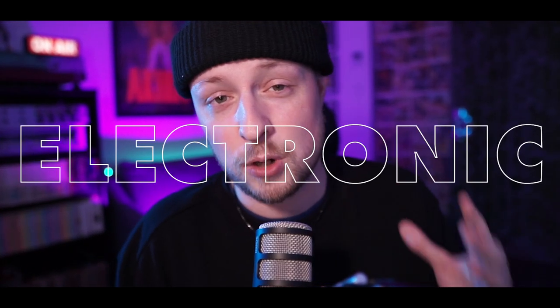Today I'm going to show you how to make an old school EBM bass sound using Xfer Serum. Last time I showed you how to make a modern bass sound, but now I'm going to show you how to make an old school one using a modern plugin. So let's dive into the world of electronic body music — let's go!